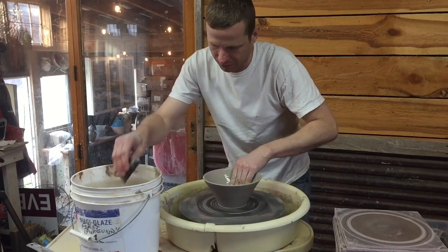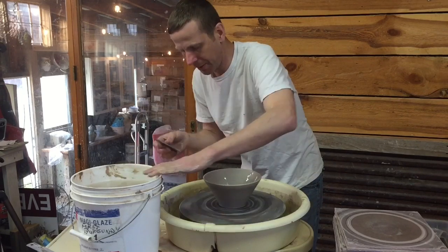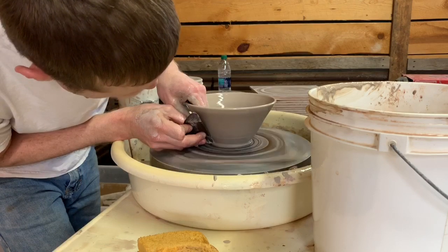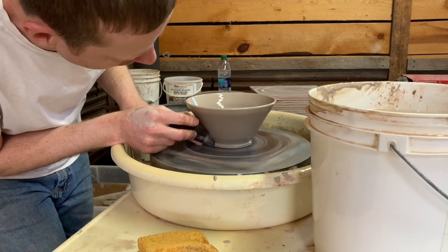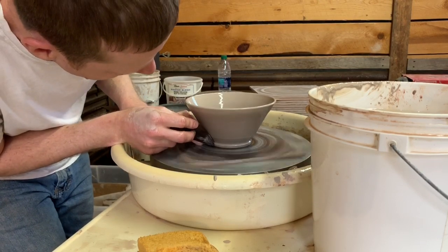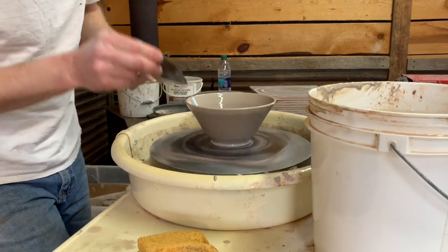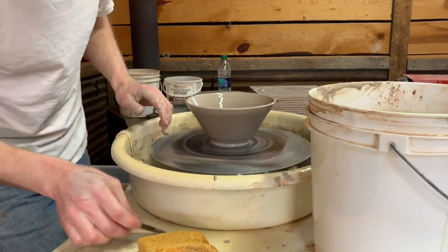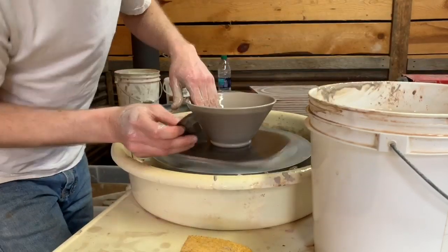Now I'm going to make the foot. You can see when I do the foot — first I clean up around the bottom a little bit, then I take the rib and I'm not going to put it all the way down to the bat; I leave it up a little bit and push in, leaving some clay around the bottom to make that foot. After I do that I add a little bit of water, and between my middle finger and the rib I form that foot and make it round — pushing the tip of the rib at the base of the pot and using my middle finger to round the top of that foot. Then I take my sponge and clean off right around that area.